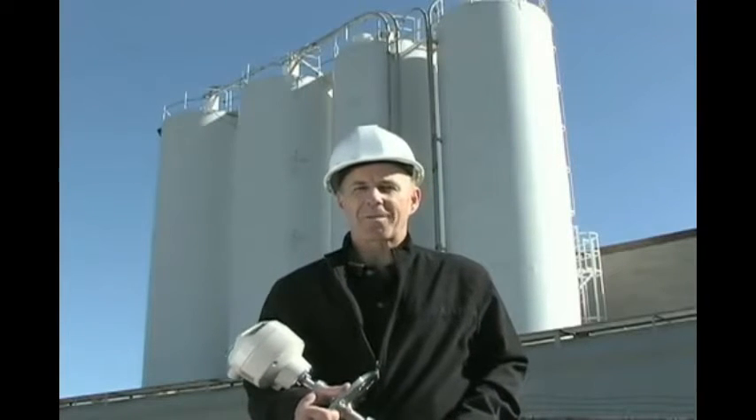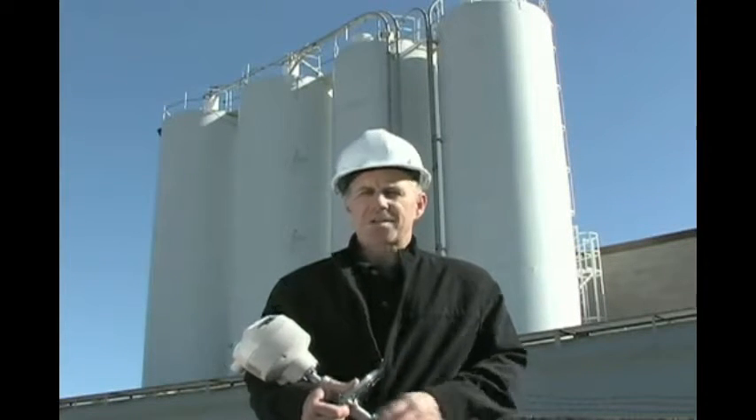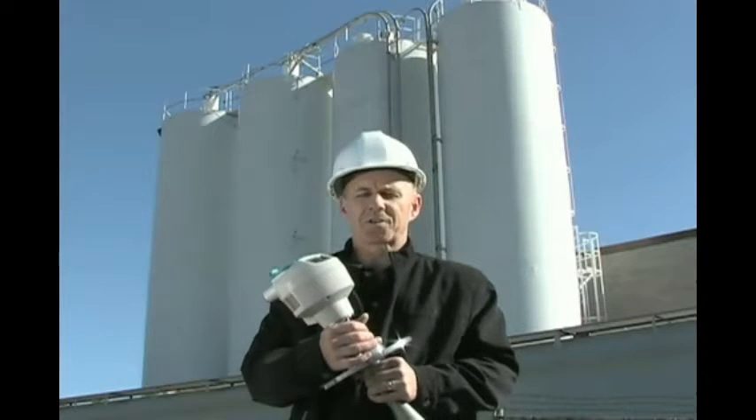Hi, I'm Tim Little, Product Manager for Radar at Siemens Miltronics. Today I'm going to introduce you to the Citrans LR260 Radar Level Transmitter.